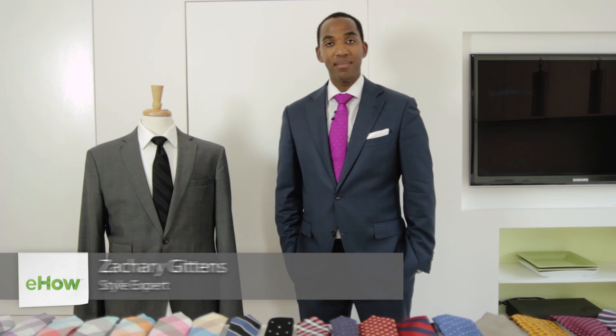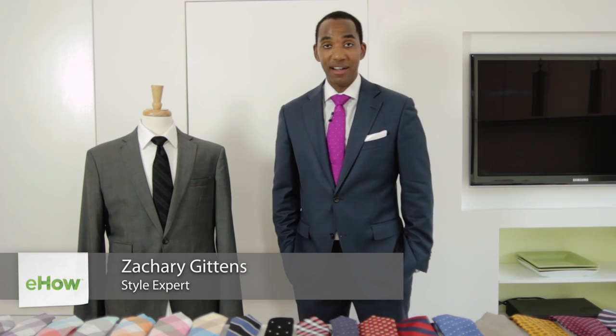I'm Zach Gittins of TieSociety.com, the number one source for online bow tie rentals, and I'm going to show you how to properly size your bow tie.